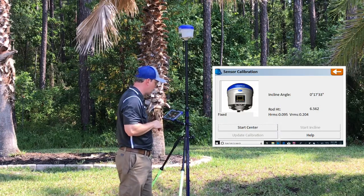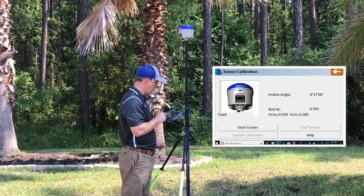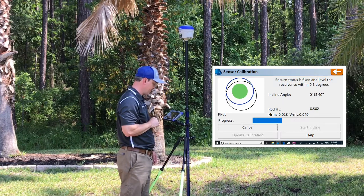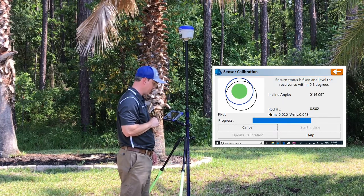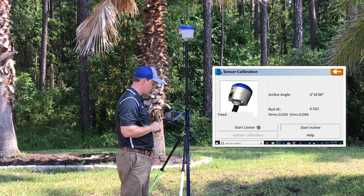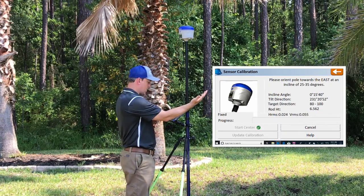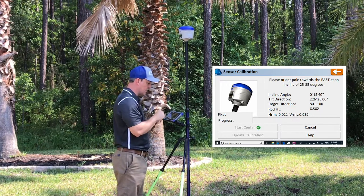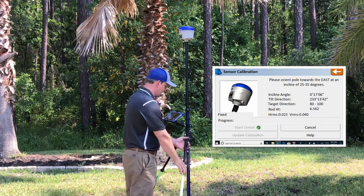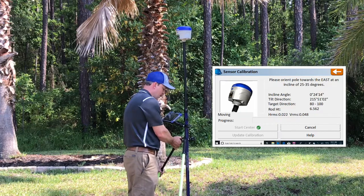Fixed. All right, we're at a fixed position. I'm going to go ahead and check my bubble with the pole all the way up. We're going to tell it to Start Center. That's completed. Now we go on to Start Incline. It's going to tell you how far you're going to incline, what your tilt direction is, and where you need to be. It says we need to be between 25 and 35 degrees tilt, and we need to be in a tilt direction between 80 and 100.